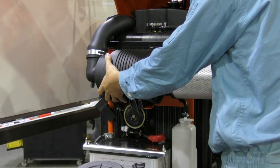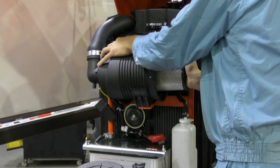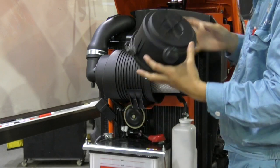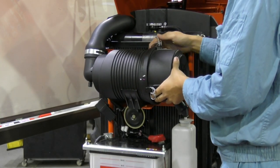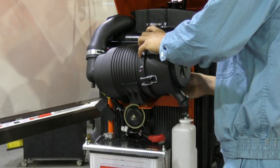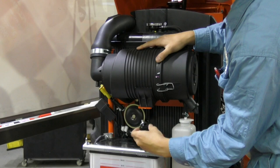Return the element to the original position. Be sure to refit the cover with the arrow upright. Return the hook. Re-tighten the air cleaner screws.